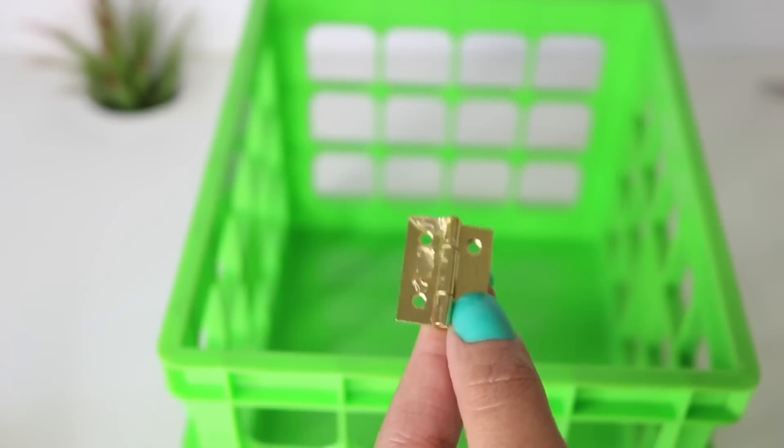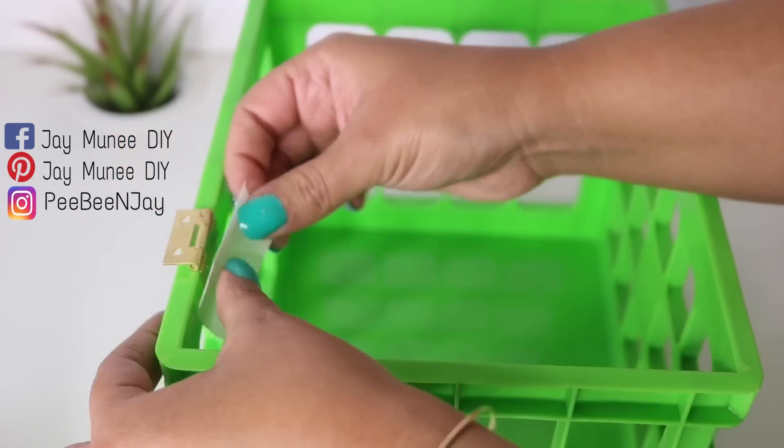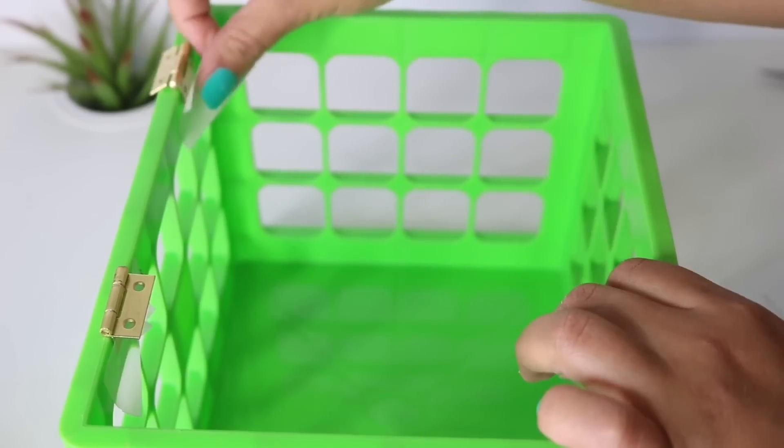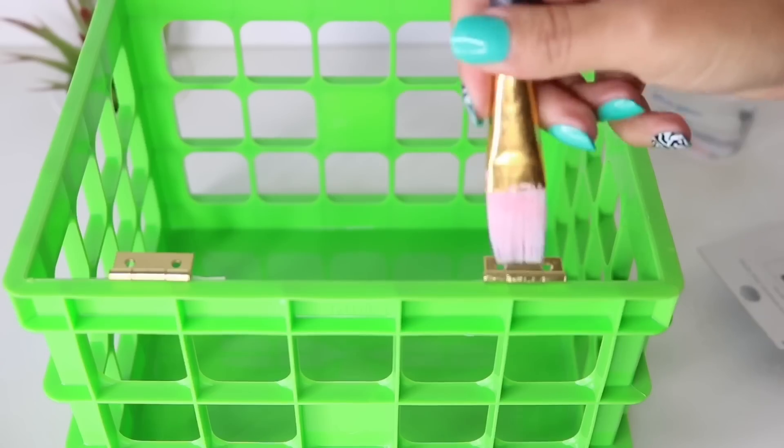Next you're going to need some hinges — I got these for 97 cents at Walmart. With some E6000, I added it to one side and then pressed that on the inside of my crate. Then you're going to want to position some masking tape to keep it in place, and make sure that you position it so the door can actually open.